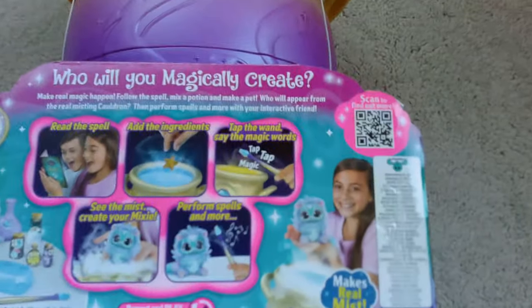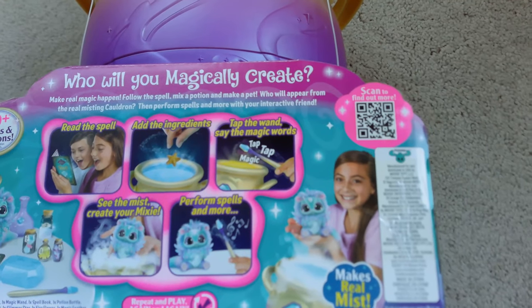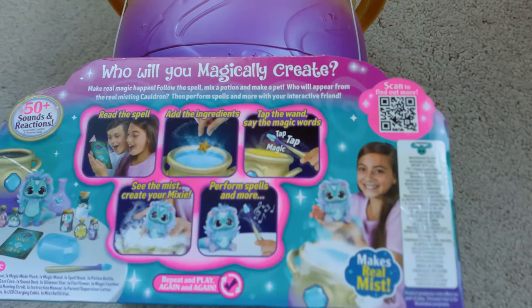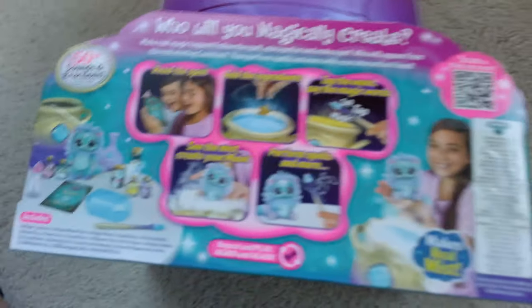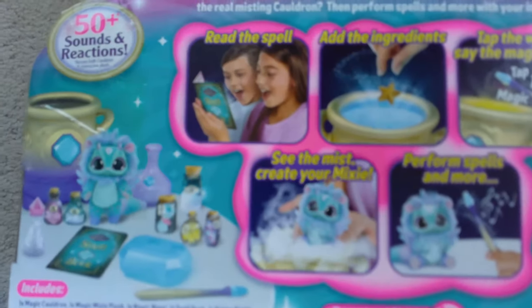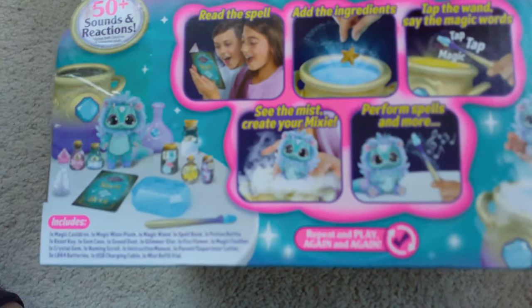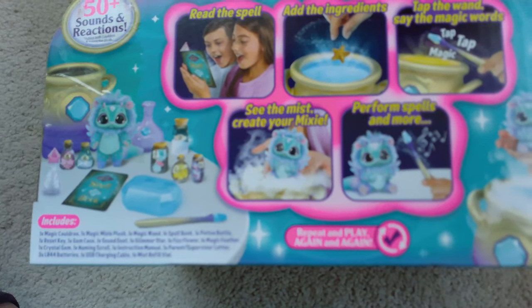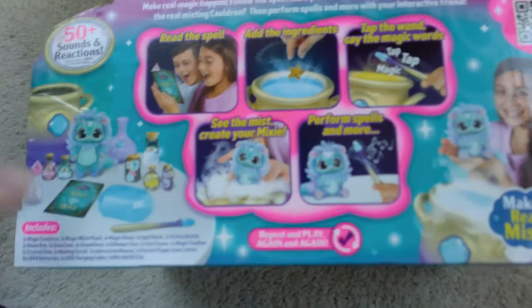Alright, and here's the back. It says: read the spell, add the ingredients, tap the magic wand, say the magic words, see the mist, create your mix, he performs spells and more. It has everything included — makes real mist, repeat and play again. So it comes with the cauldron, the plush, magic wand, spell book, potion, a reset key, gem case, sound, dust, glimmer star, fizz flower — basically all this stuff right here.